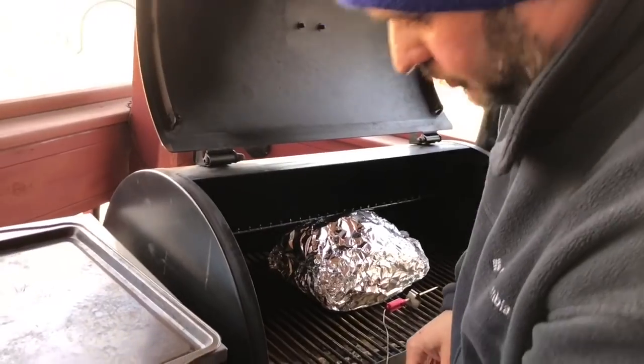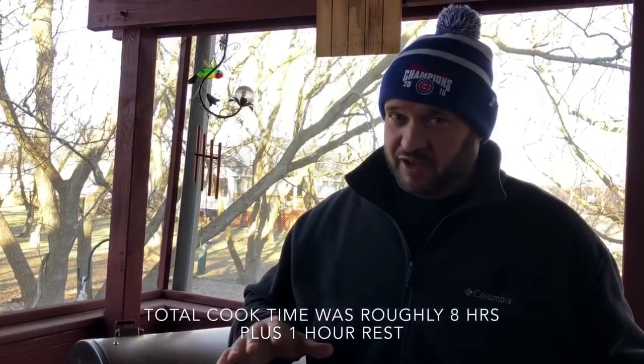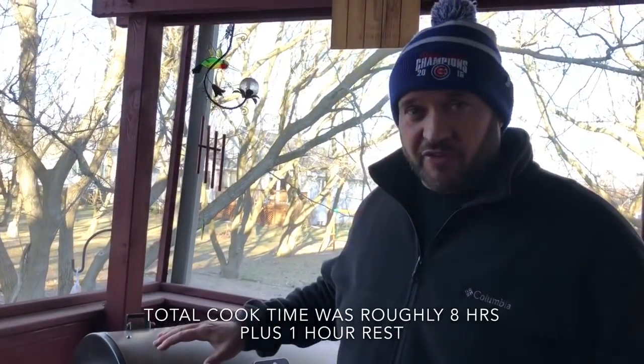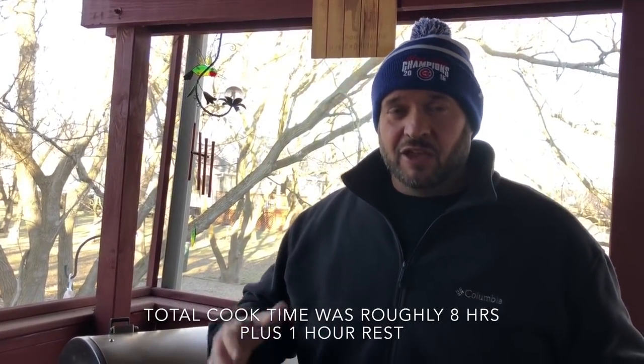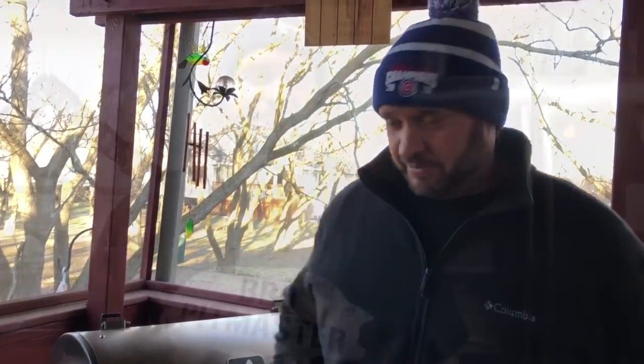I'll get the probes back in and talk to you when we're ready to pull this thing off. We've hit 200 to 205 internal temperature. I've checked it for tenderness with the temp probes and it's ready to come off. I'm gonna pull this off, wrap it in some towels, and let it rest for at least an hour on the counter inside. When it's ready to unwrap and pull, I'll bring you guys back.